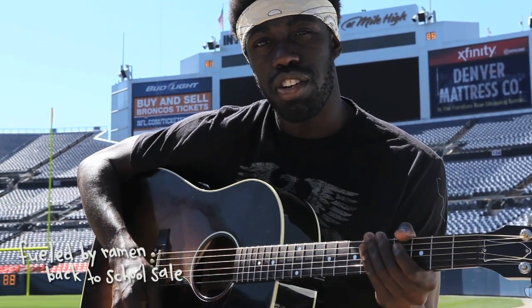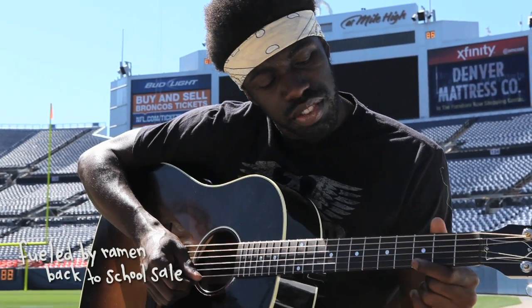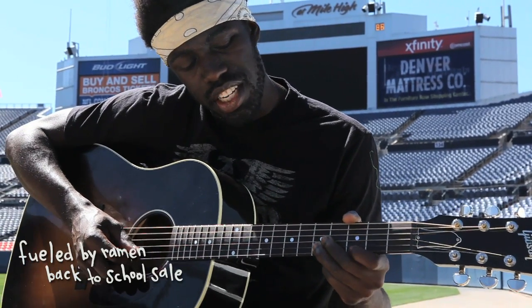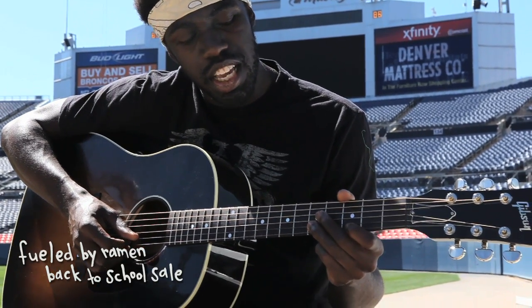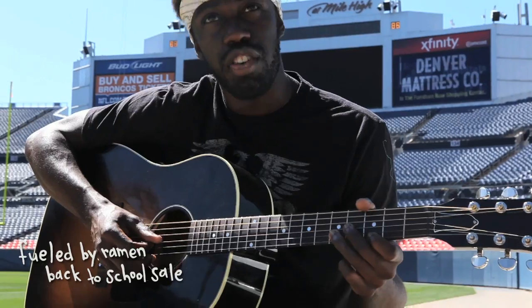The next chord that you're going to be doing: take finger one and put it on fret three of string one. Then take finger three and put it on fret five of string two. And lastly, take finger two and put it on fret four of string three.